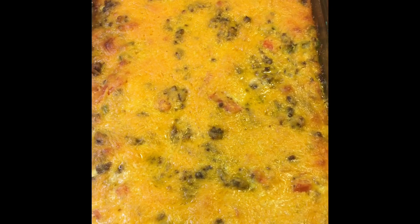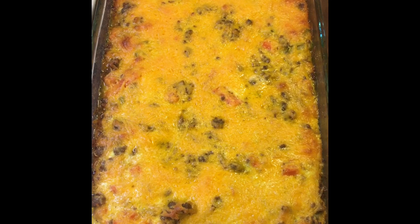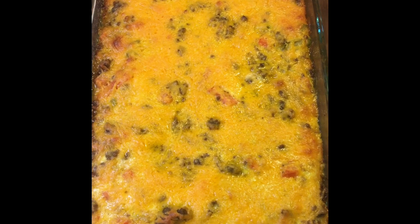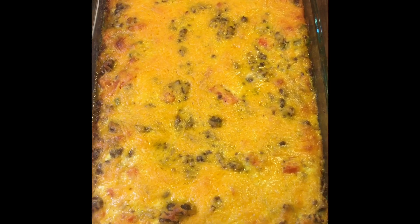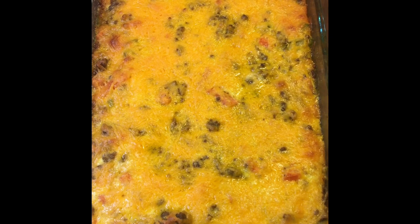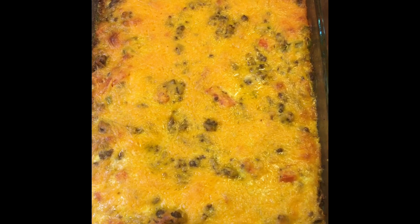After 40 minutes in the oven at 375, here is my final result — cheeseburger casserole! We're going to let it sit for a little while before we eat it, and in our next video you'll see us eat it and we'll let you know how it tastes. By the way, I left out one thing — you can basically put whatever you want in it: onions, mushrooms, whatever you like in your cheeseburger, you can add those ingredients.